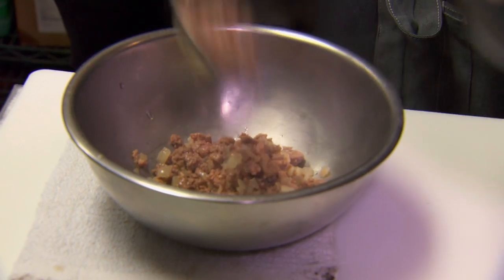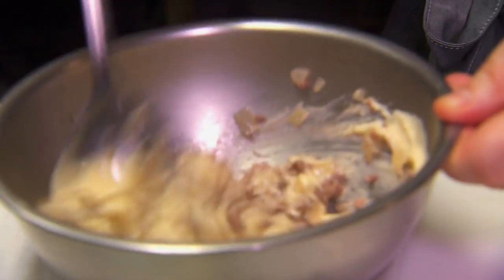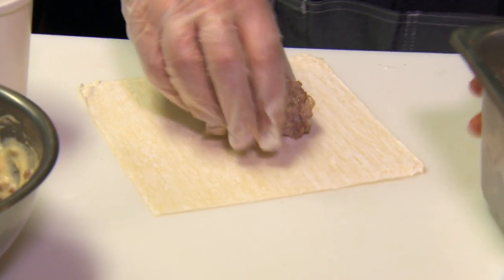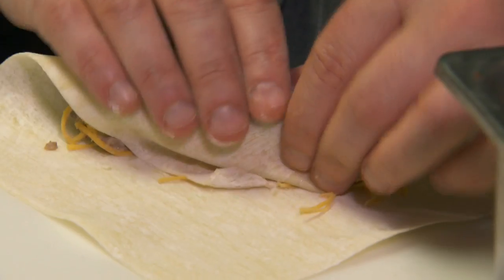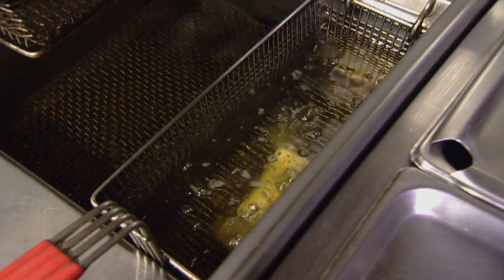Here I have a little bit of the beef and some of the cheese sauce. The meat goes diagonally across, a little bit more cheese, pull this over, and then they go into a clean fryer.